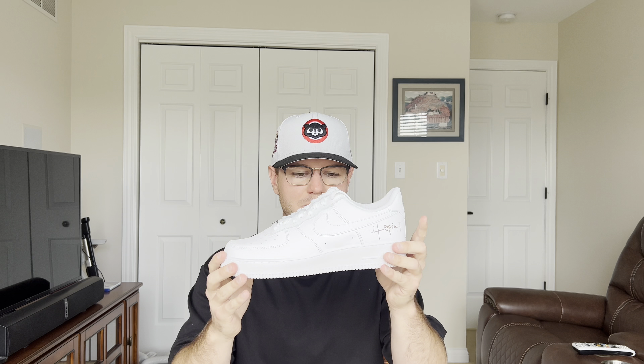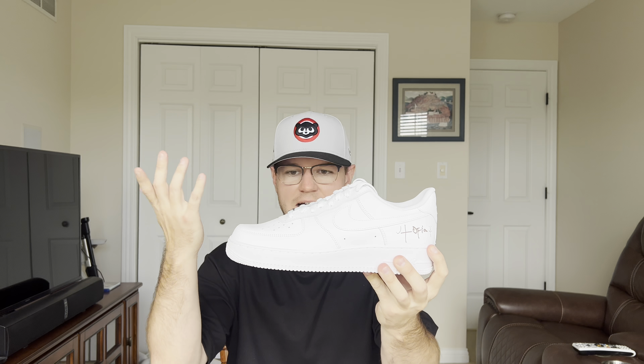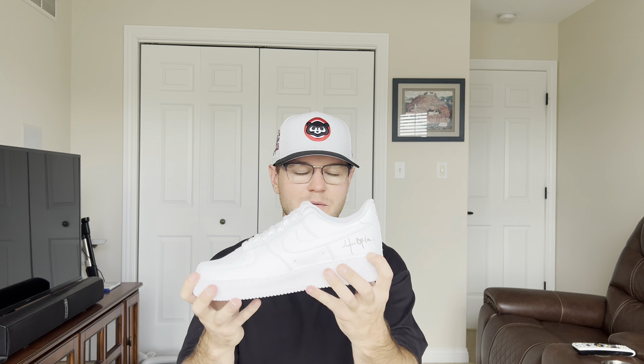Anyway, that is going to be my review on the Travis Scott Air Force One Utopia Cactus Jack. Let me know your thoughts and opinions down below. Do you agree with my takes? Are you happy that Nike made them accessible? Do you like the album? Maybe comment your favorite song and maybe I'll give it a spin in my free time. I have not listened to this album. It is your boy WingstopHoppy — I hope you guys have a great rest of the day and I'll catch you in the next one.